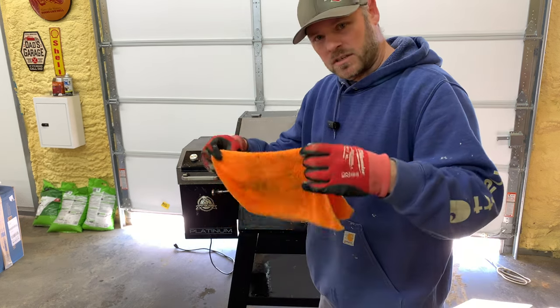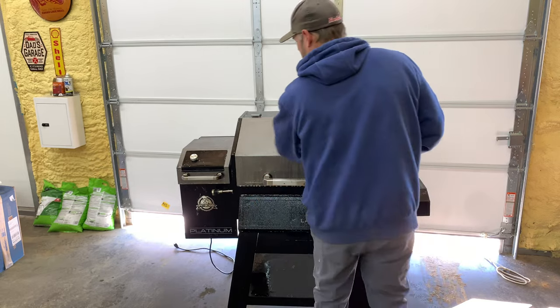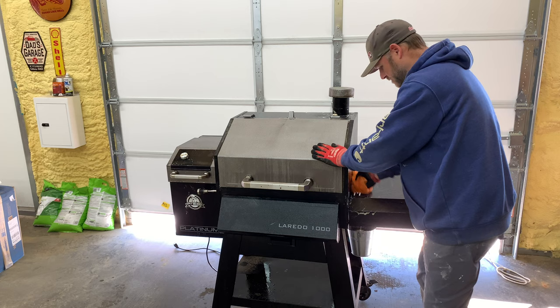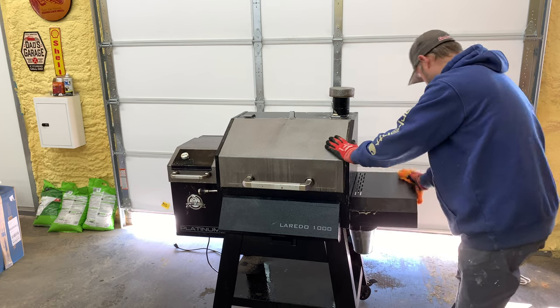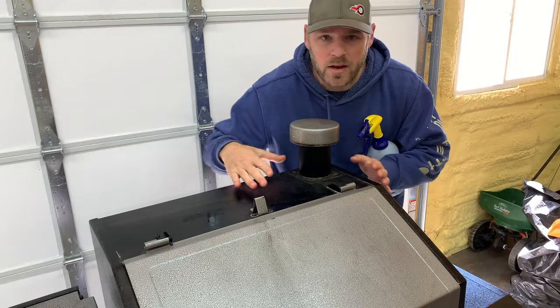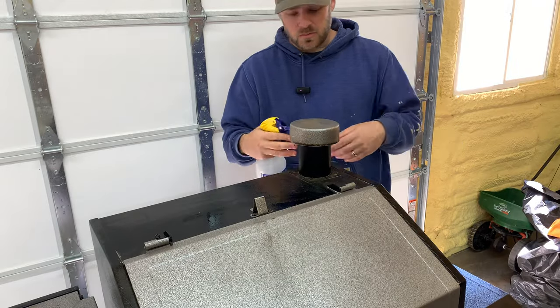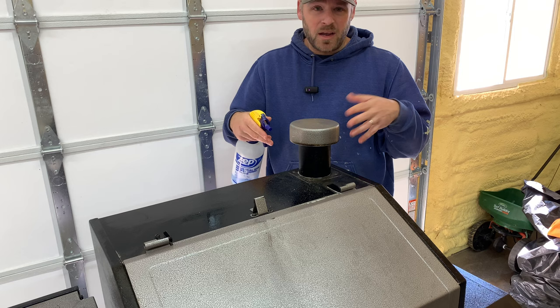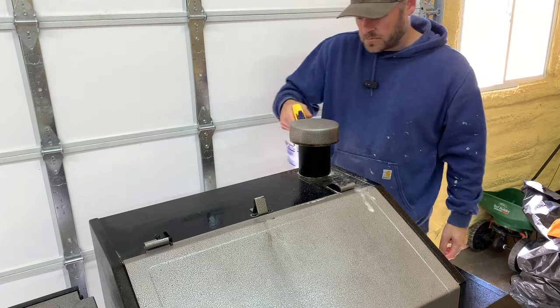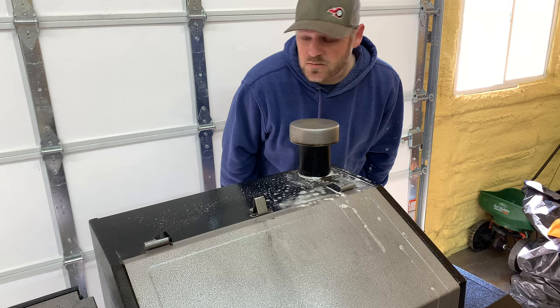Once you have that done, get a clean rag and try to get all the soap off. This one's really dirty, but it already looks a lot better. This area right here is probably your worst area where all your smoke comes out. You may have to spray this section again and let it soak to get all the grease off. Just let that soak a few more minutes and we'll clean it again.